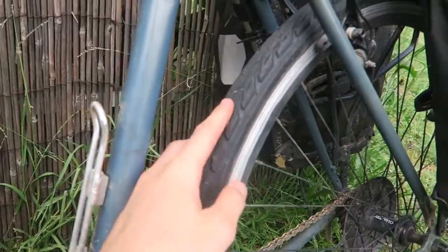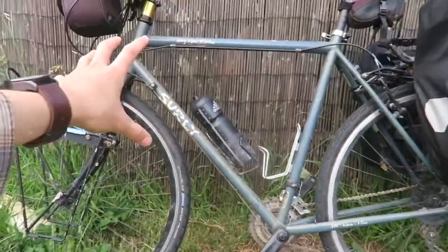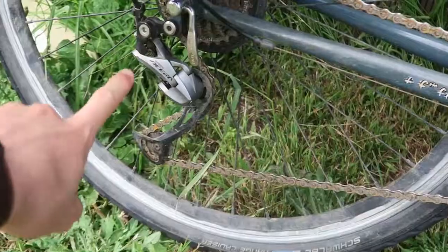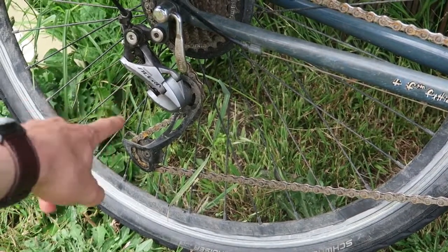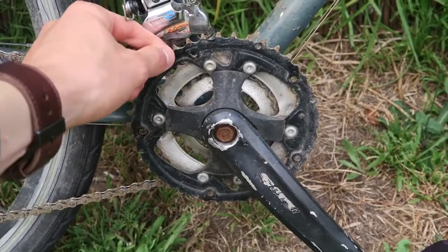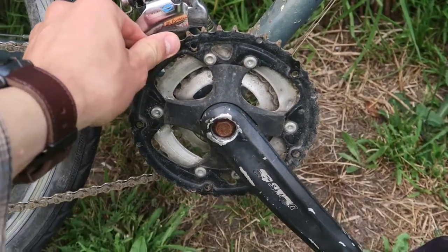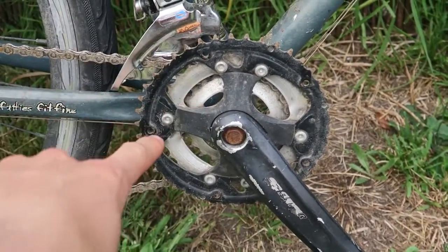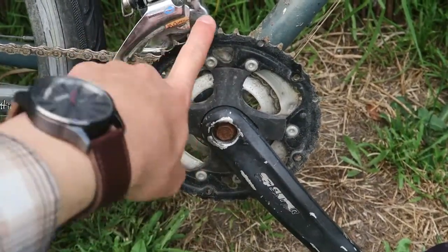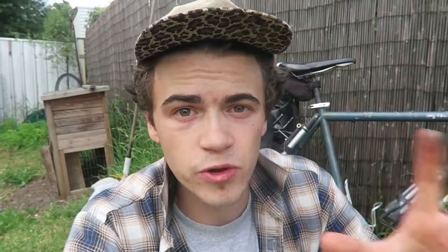I'm also rocking some Schwalbe Ranger Cruiser tires on the back and front - these are very good tires, though I'll need to upgrade them as they're getting a bit worn. This bike isn't in condition to go for another tour; I need to fix it up and do some adjustments here and there. For the rear components, we have the Shimano Acera, which I bought brand new. The front derailleur is what came with the bike used, and I think I might upgrade it for my next tour.